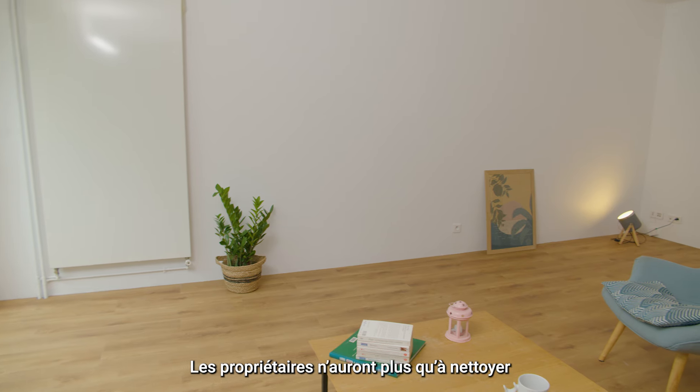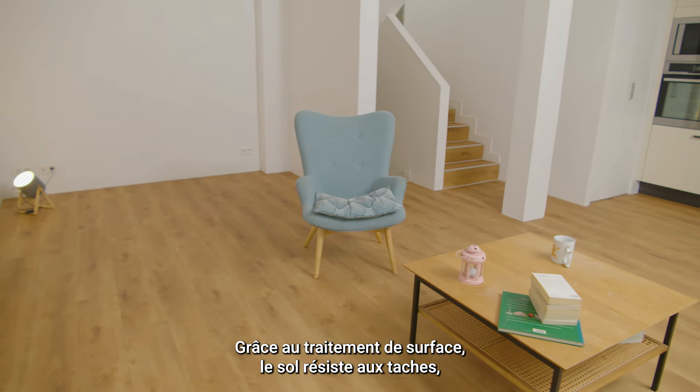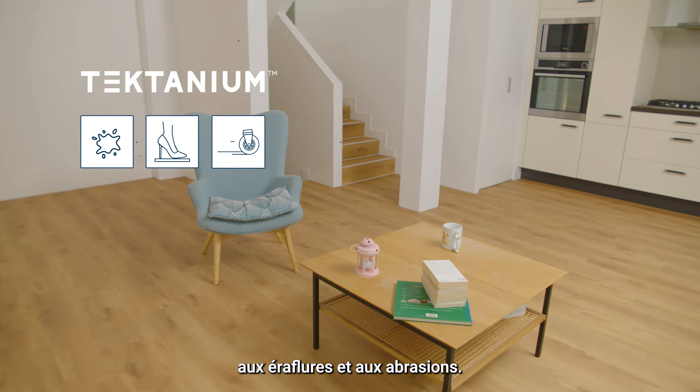The owners will just have to clean the floor regularly with a damp mop and neutral detergent. Thanks to the tectanium surface treatment, the floor resists stains, scuffs and abrasions.